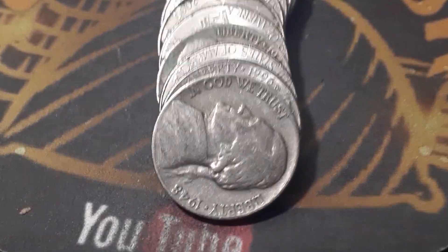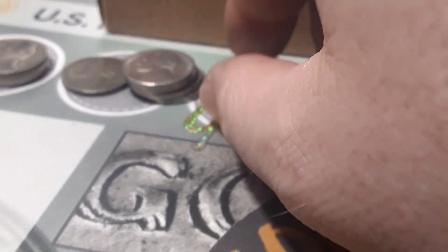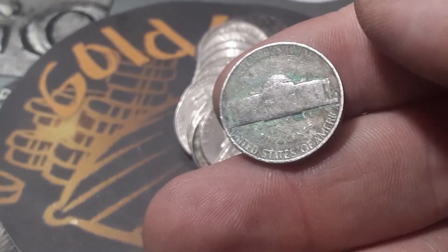Roll 35, box two — we're going to have two finds. We got a 1948, our first 1948, out of Philadelphia. And we've got a 1941, all scratched up and beat up, out of San Francisco. That's number three.